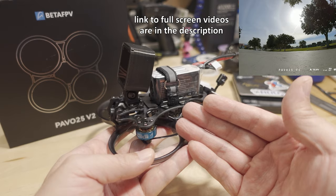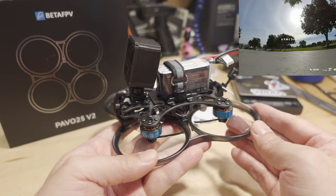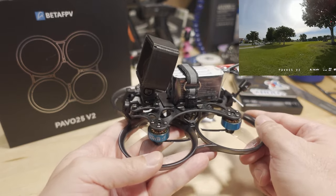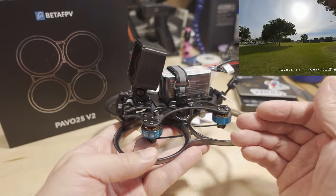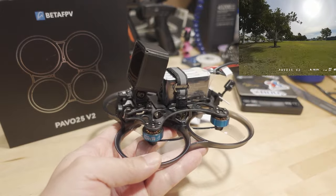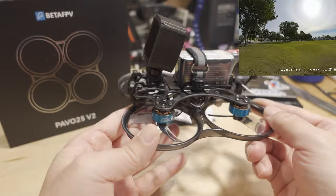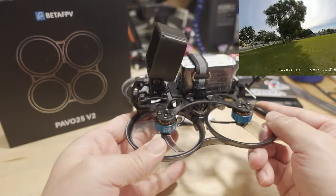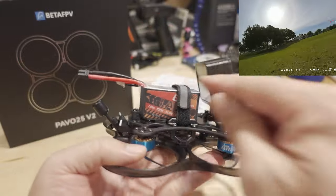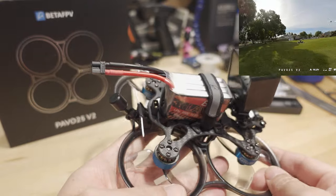I definitely agree with the upgrade there — for a cine whoop where you really need high-performance ESCs, they did a good job on the tune. It's super smooth. When you look at the DVR footage, it almost looks as smooth as the stabilized footage coming from the Action 2 — the tune is really that good. If you're looking for a stable cinema whoop with good flight time, you get about eight minutes on the included 850mAh 4S battery.